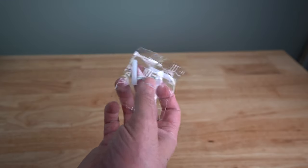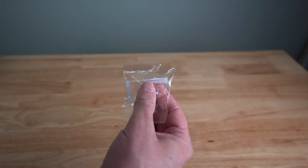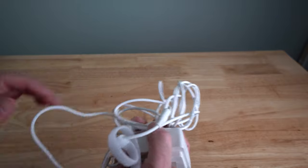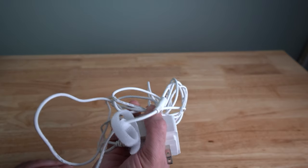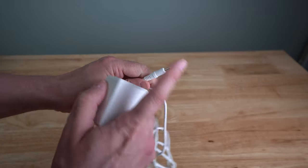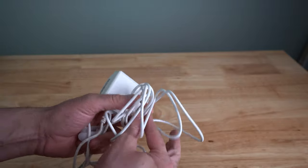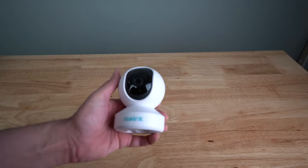You can mount it on the wall or anywhere you want. It comes with two screws and two wall anchors so you don't need to hit studs. The cable is about six feet long, neatly wrapped. Note that it does not power up via micro USB like most cameras — that's a bit different, but it shouldn't affect camera performance.